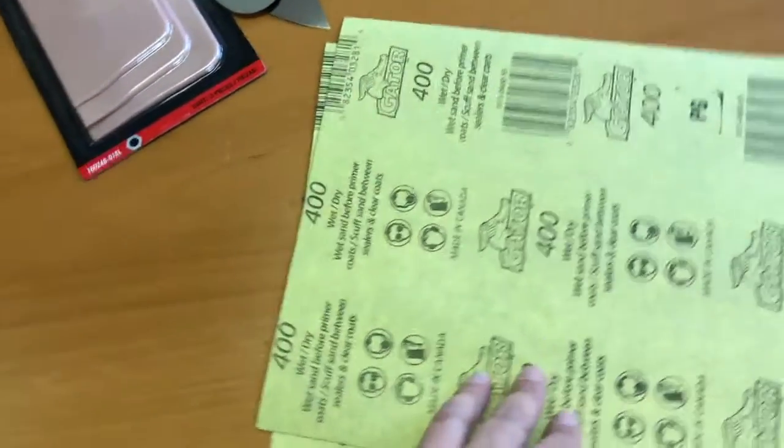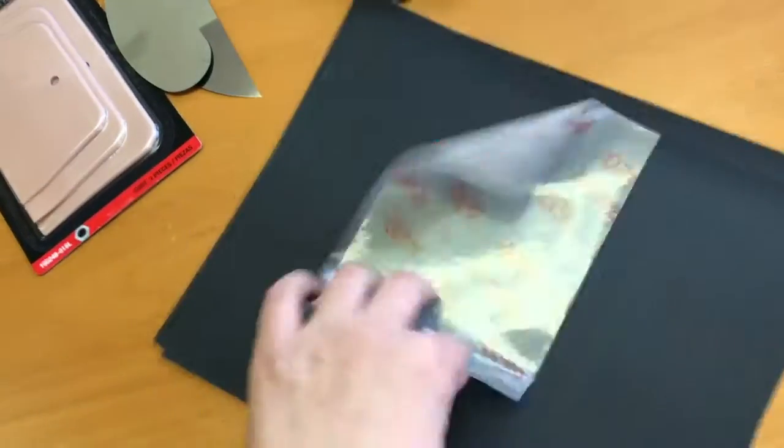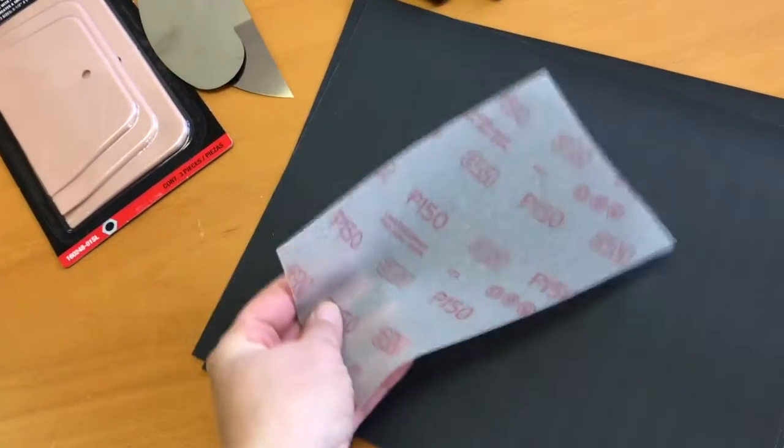Finally, we have some 400 grit sandpaper — this happens to be wet/dry — and then there's this new kind of flexible sandpaper which for some parts of your model finishing will be very useful.